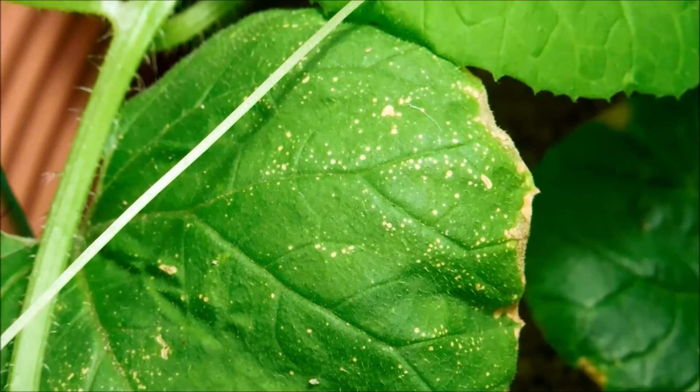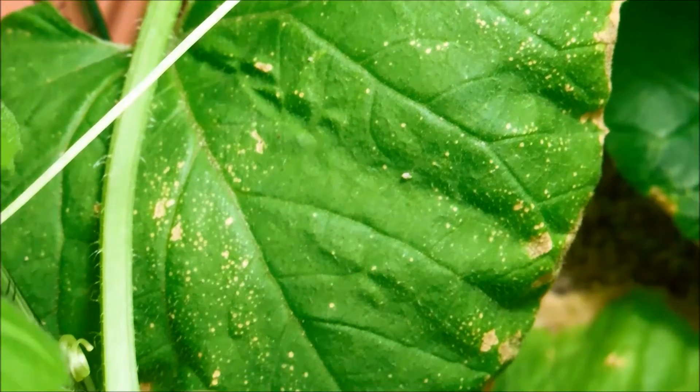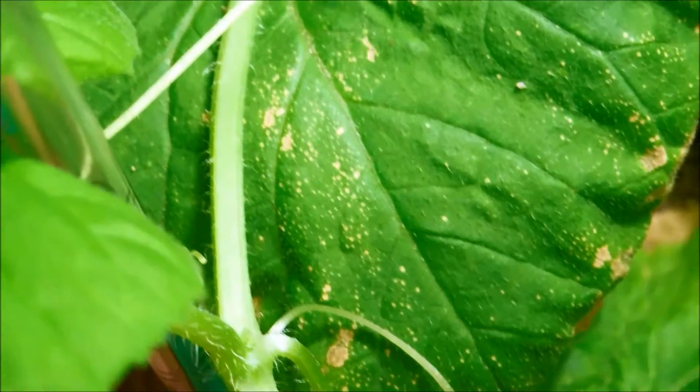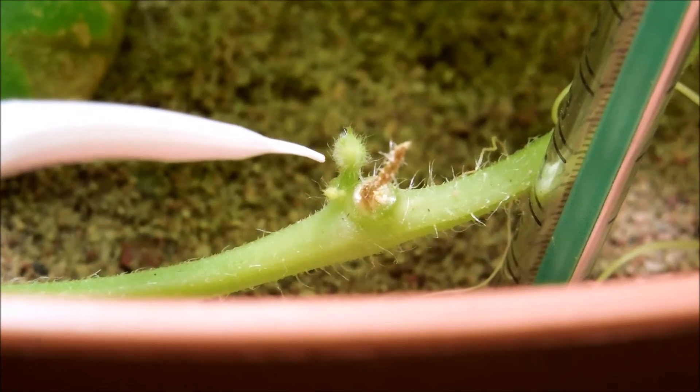Here's a leaf that doesn't look too good — I think I'm just underwatering at this point. I'm going to go ahead and water the plant saucer tray.